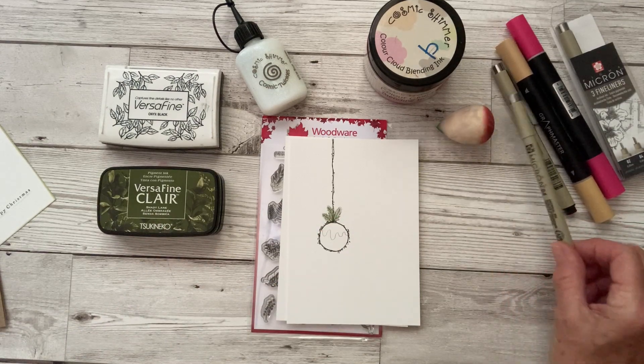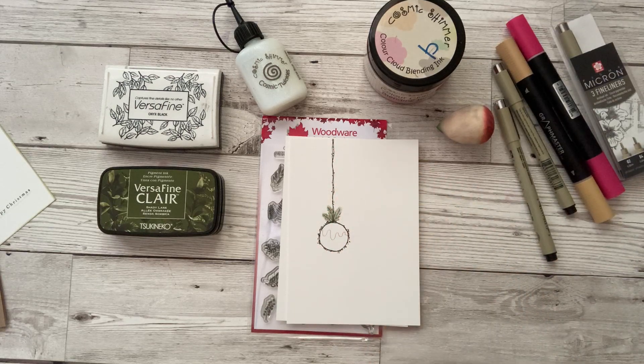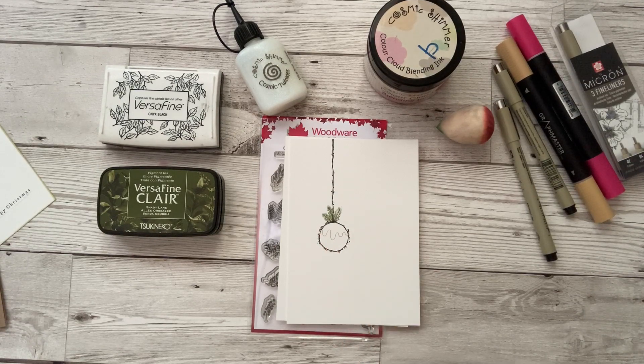With a Micron pen, draw in your little string in a similar fashion to how I've drawn the circle. Then with a pencil, draw in the pencil line where the topping of the Christmas pudding is going to go.